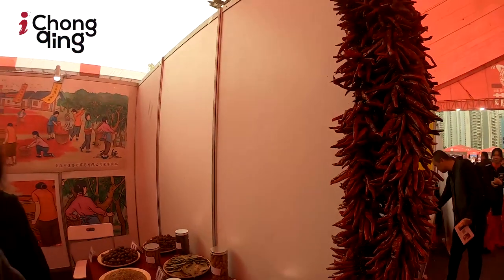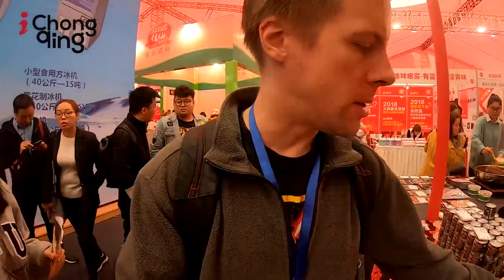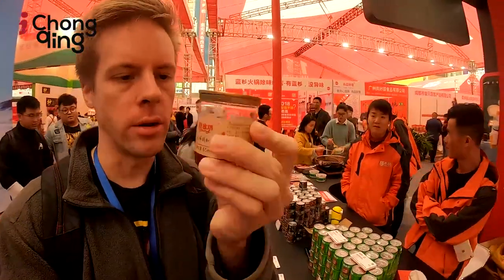These are some of the most common spices used in Chongqing hot pot, along with Sichuan peppercorns and hot peppers. This is hot pot oil. When you eat hot pot, some places pour the oil for you, and some have single-use disposable oil containers. What you do is dip the food in the broth and then dip it once again in the oil.